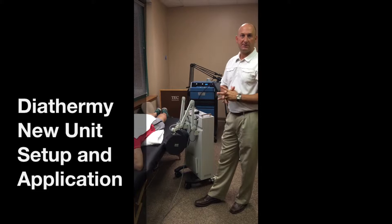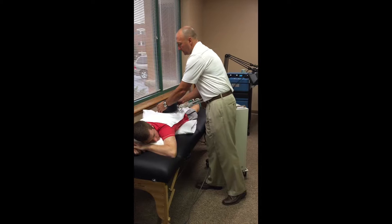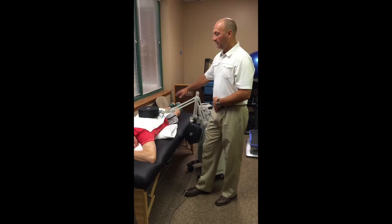We've removed the old unit to go through setup on the two different types of shortwave diathermy units. This is the newer unit, and as mentioned earlier, this unit is self-contained. This drum or head has a coil inside, so the energy does not travel from one head to the other — it travels from the inside to the outside, setting up an electromagnetic field around this drum alone.